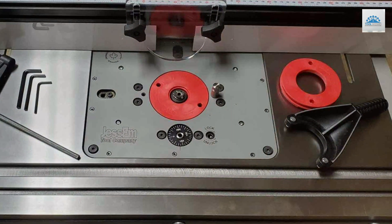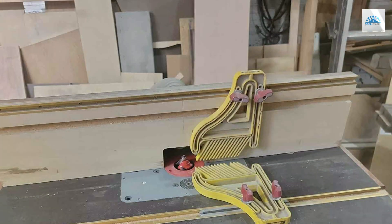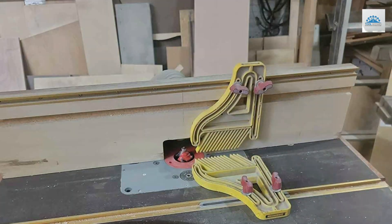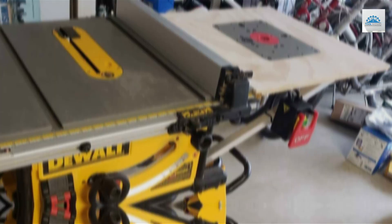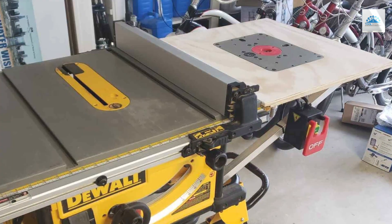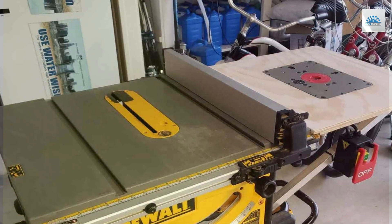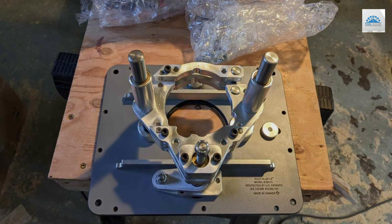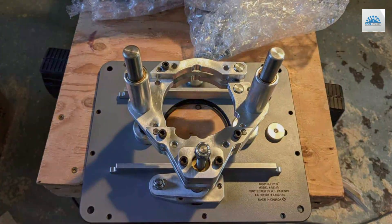Constructed from premium-quality aluminum and steel, the Jessam RouterLift IEO-2000-310 guarantees not only longevity but also steadfast performance under the rigors of frequent use. Such durability is essential for woodworkers who demand reliability and consistency in their tools. Furthermore, the RouterLift's compatibility with an extensive array of router models underscores its adaptability, making it a versatile addition to any woodworking workshop.